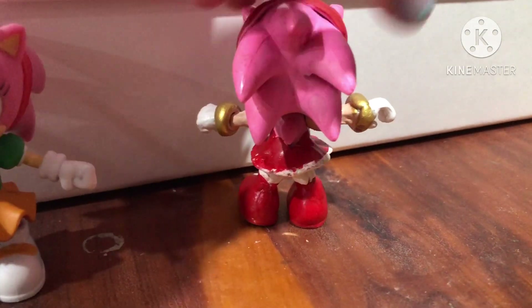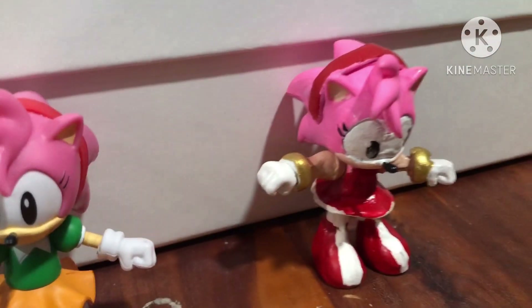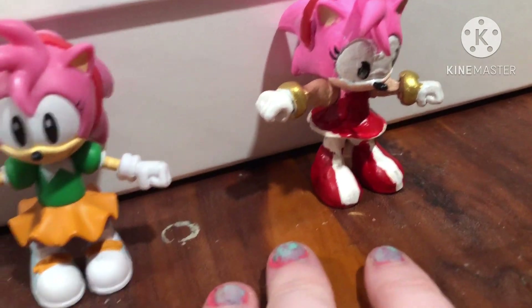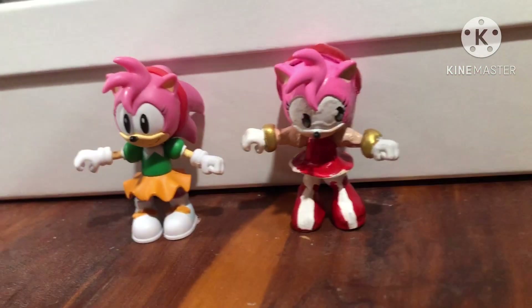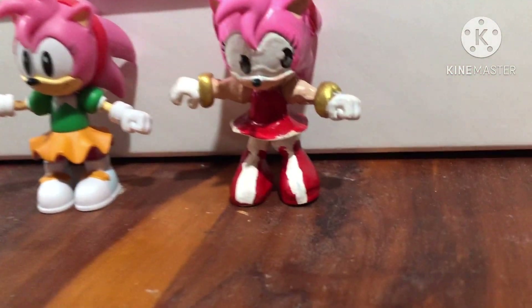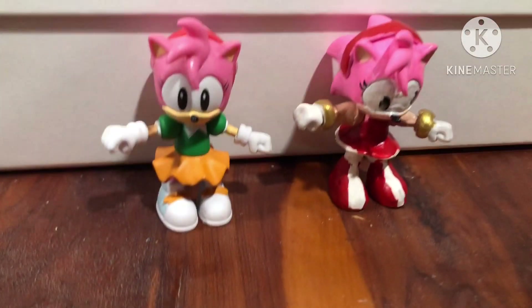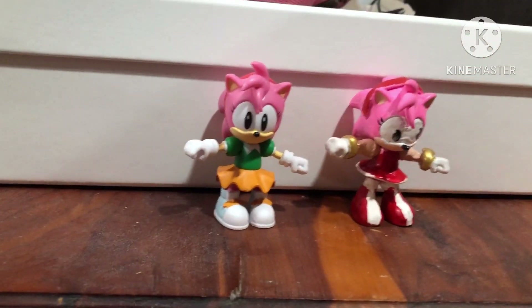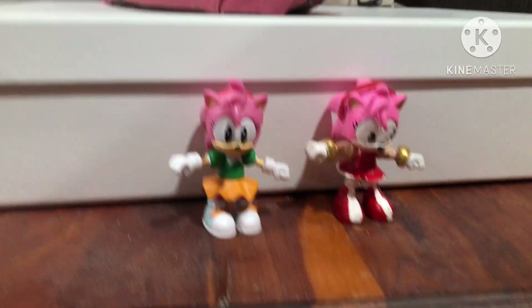Her arms and her head were super hard to get on — I had to have Daryl's help — but her shoes were easy to get on. Here's a side-by-side comparison with my personal Amy. She's looking to the side, she has a different headband and a new dress. And hey, I like how it turned out! If you like this video, like, comment, share, subscribe, and I'll see you next time. Bye bye!